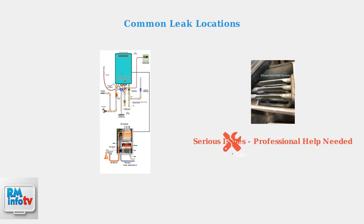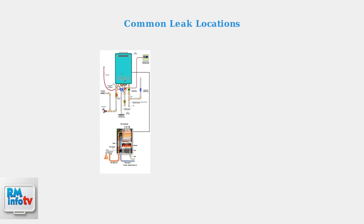More serious issues include a cracked heat exchanger, which requires professional repair or replacement. Internal leaks can also cause electrical problems, including circuit breaker trips, which pose safety risks.